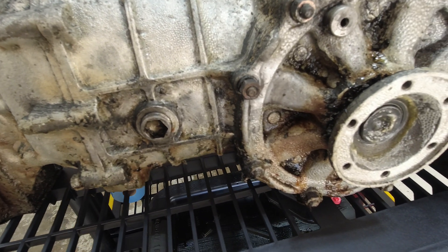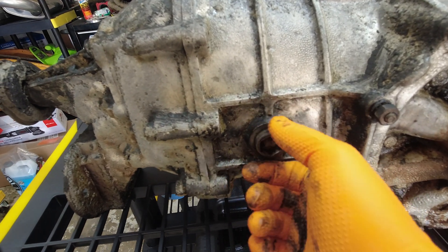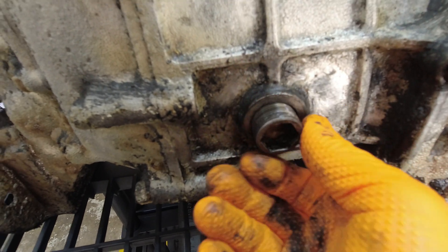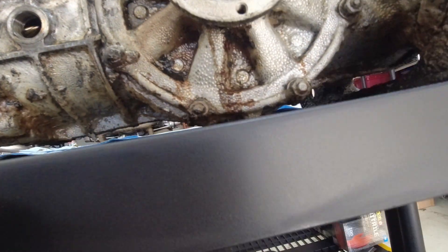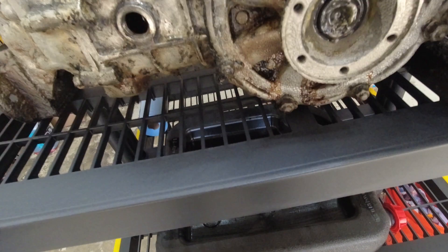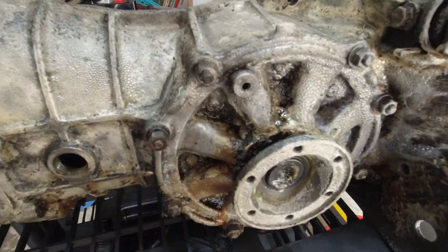First thing I should have done before I removed it out of the car was drain it. Here's the fill plug right here, and as you can see in there, there is some fluid in there. So your drain plug is right there. We're going to drain it into the bucket here, leave that out, and then get to removing stuff.